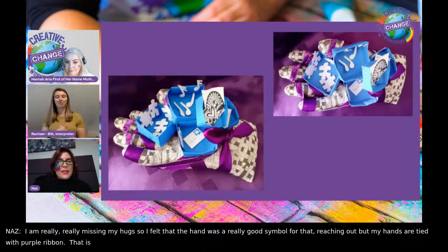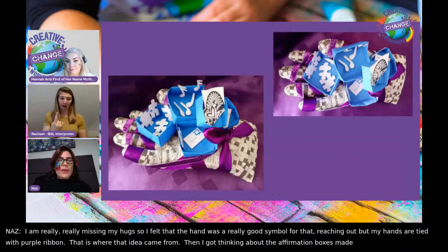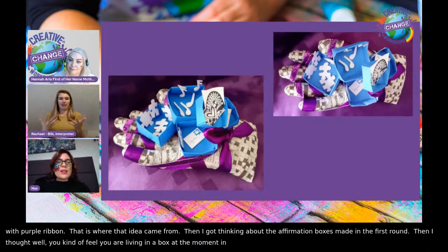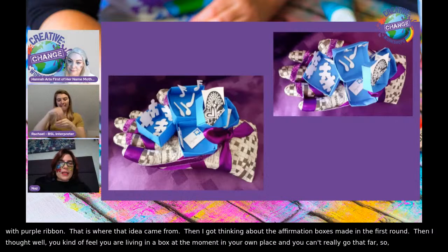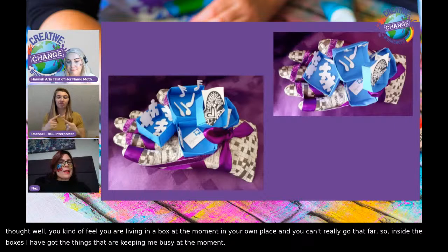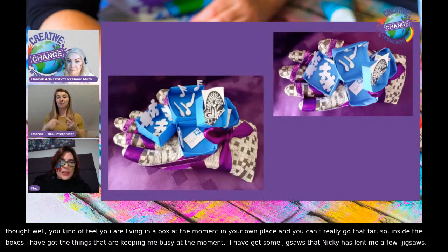I got thinking about the affirmation boxes that were made in the first round. You kind of feel as if you're living in a box at the moment, in your own place, and you can't really go that far. So inside the boxes, I've got the things that are keeping me busy at the moment. I've got some jigsaws that Nikki kindly lent me, and I've got my music. I'd be lost without my music.